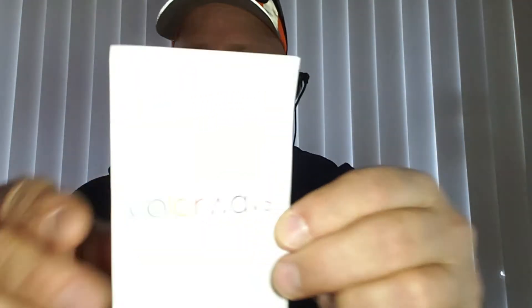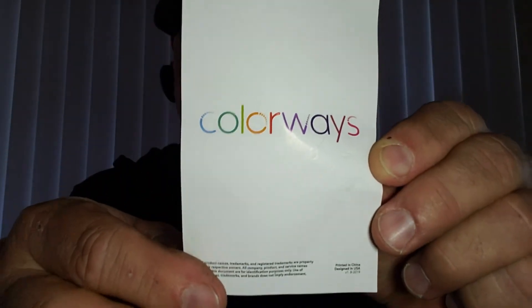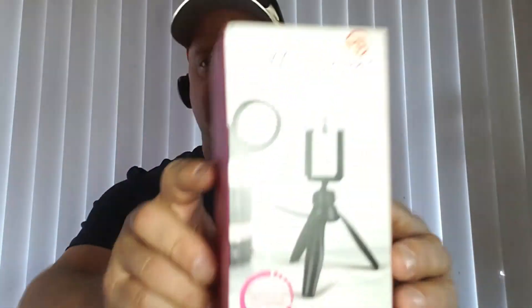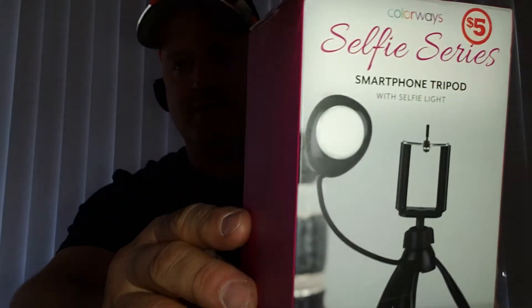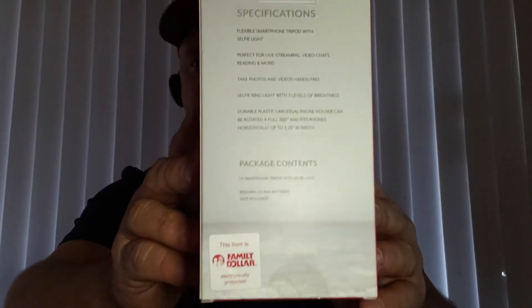Here's the little pamphlet it came with — Colorway. I'm not sure if it's available at every Dollar General, but for five bucks you really can't beat it. It's not going to be perfect lighting — nothing's perfect for five bucks — but it gives you the opportunity if you have no lighting or no tripod.